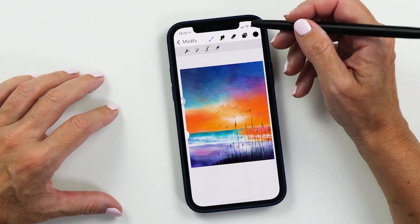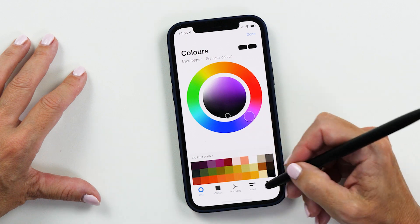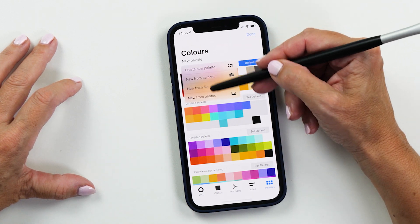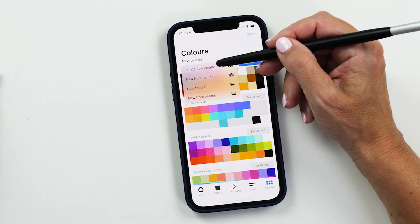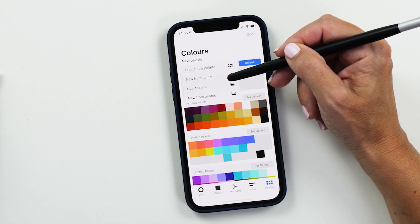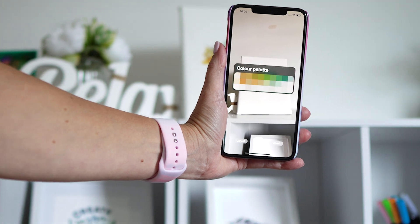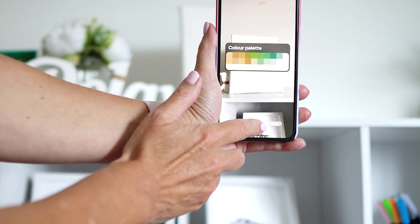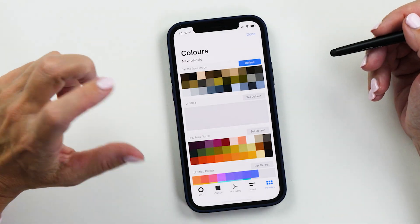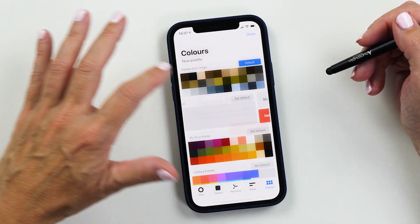The next super cool feature is the ability to create new color palettes, which I'm really excited about in Procreate 5X as well. Instead of populating color palettes on your own, you can tap 'New Palette' and you have various options. You can create a new empty palette, choose 'New from Camera' — which lets you use your iPhone camera to take a photo and instantly create a color palette — select a file, or tap 'New from Photos' to select any photo from your phone. It's super easy to create a new color palette just like that. If you don't want the palette, you can swipe left to delete it.